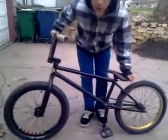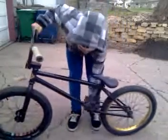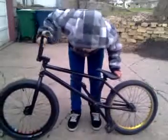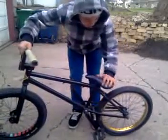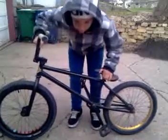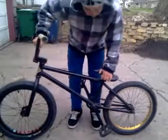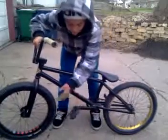I have a Primo Slim Pivotal seat with a Stolen Thermolite seat post. I have an Animal bottom bracket with Eastern Nomad cranks and Odyssey Twisted PC pedals.